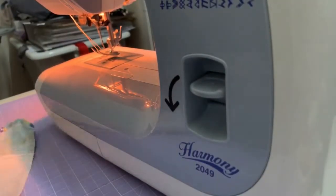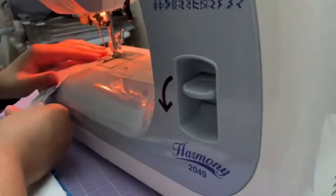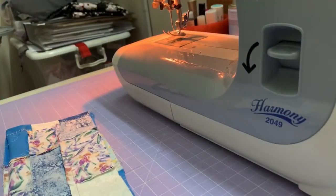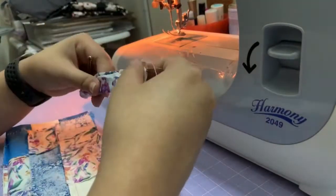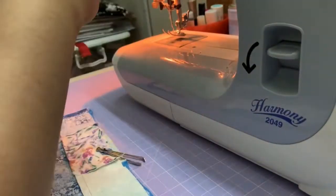We are now at the last step of the project. Before that, I also want to prepare a handle — I just take a strip of fabric from the remnants, close the edges and turn it inside out, then reinforce the middle. Just something I like to do.